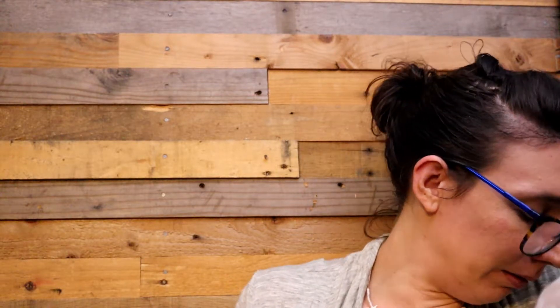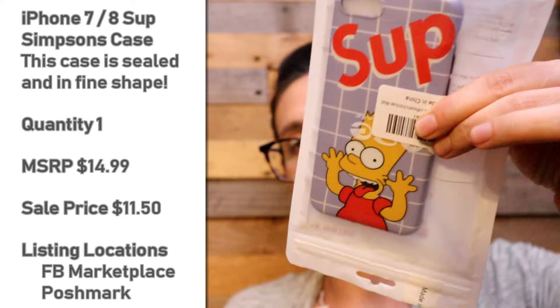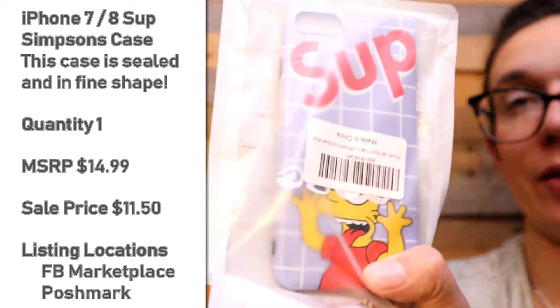Oh cool, this is a Simpsons case for an iPhone 8 and iPhone 7 — it's sealed up. Bart Simpson! I grew up on the Simpsons, I love them. Kind of cool for an iPhone 8 or 7. It's a choice.